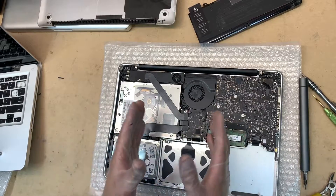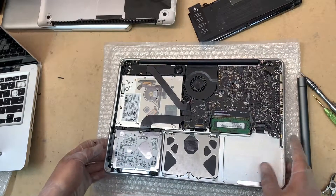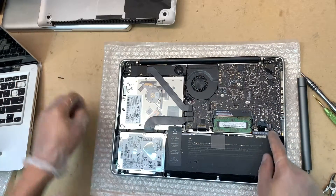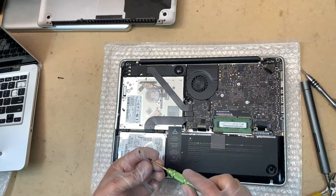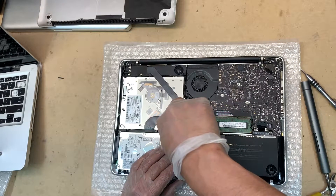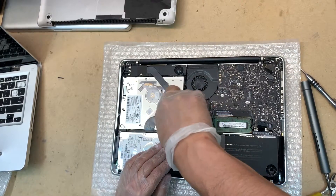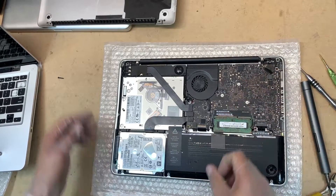All right, so that's back together. Now we have broken clips on the battery, so we're not going to put one screw back — maybe another one is broken too. This usually happens when you get a swollen battery. In this case the battery has a high cycle count but it's not swollen — it must have been dropped or something. Anyway, let's put it back together.